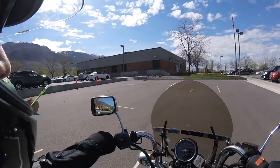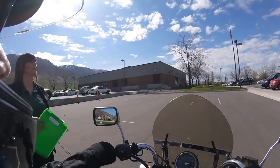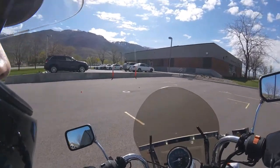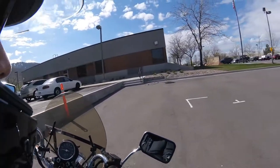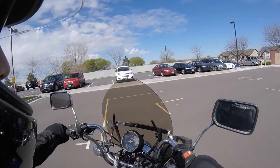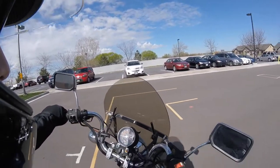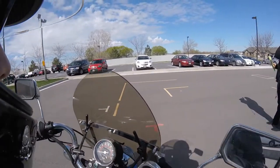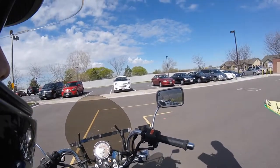Perfect. I'm going to have your front tire on the red T facing the parking line.